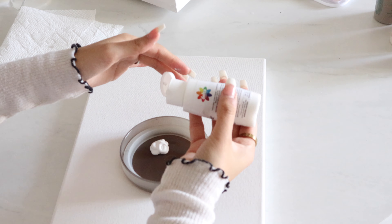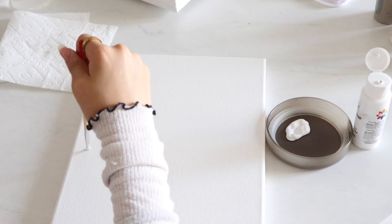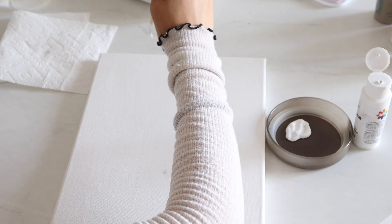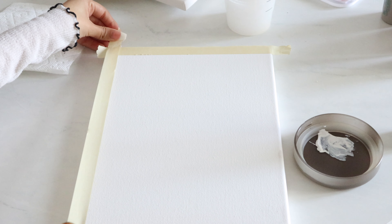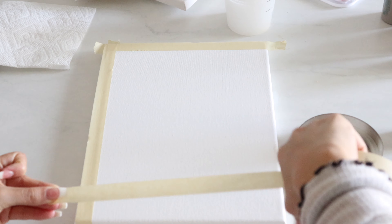Hi guys, welcome back to my channel — if you're new here, welcome! My name is Stephanie. Today's video is so exciting. I'm going to be showing you how to do a DIY wall art that you can do at your house for cheap. The most I spent for this was probably like $15. Without further ado, let's get to it!